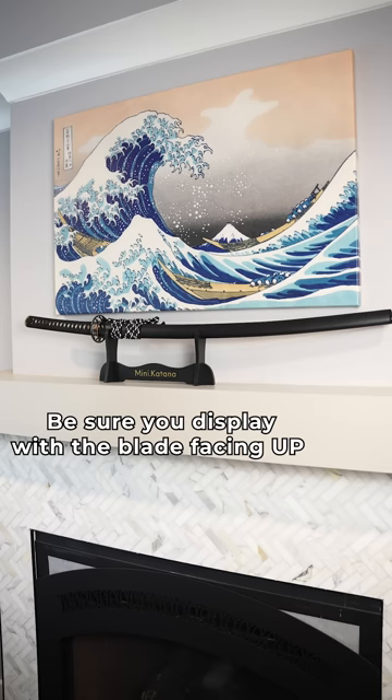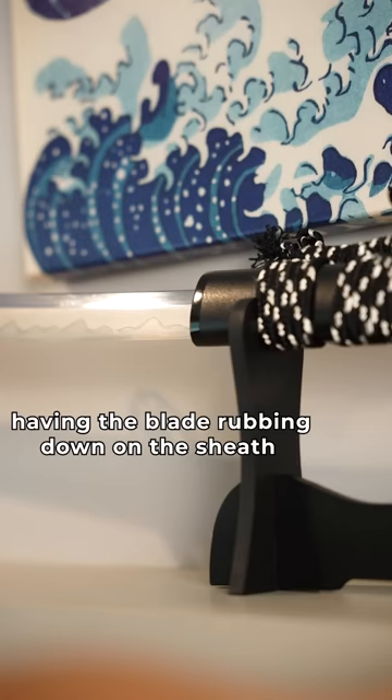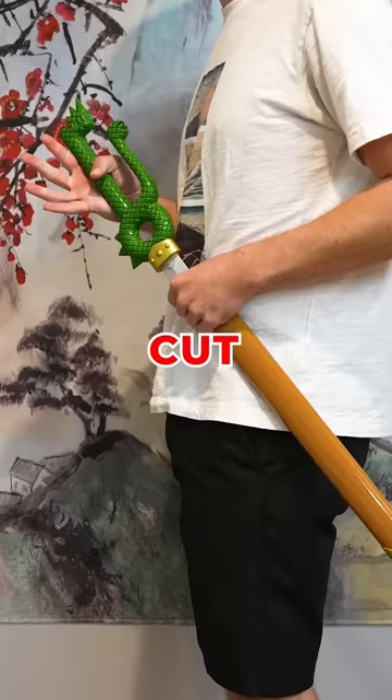Be sure you display with the blade facing up, as having the blade rubbing down on the sheath can dull your katana, or worse, cut your saya in half.